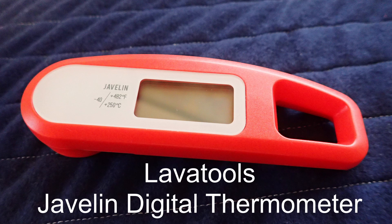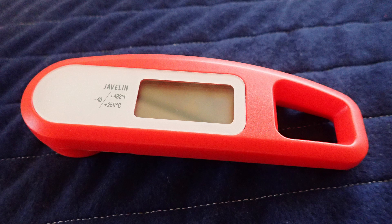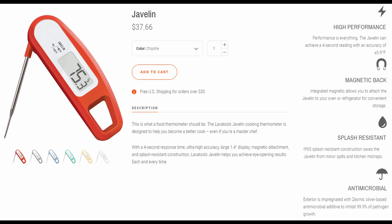I'm reviewing the Lava Tools Javelin Digital Thermometer. It retails for just under $40 CAD but can be had on Amazon.ca for $35.